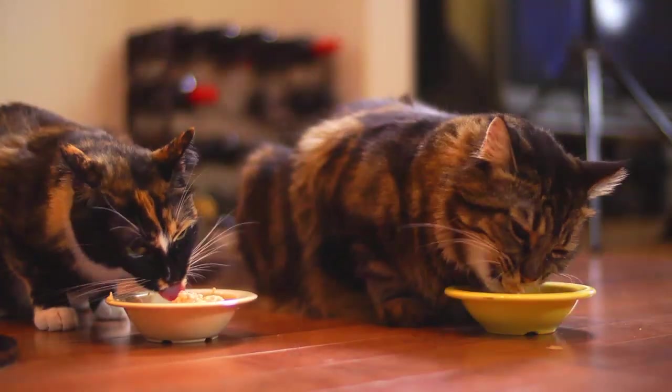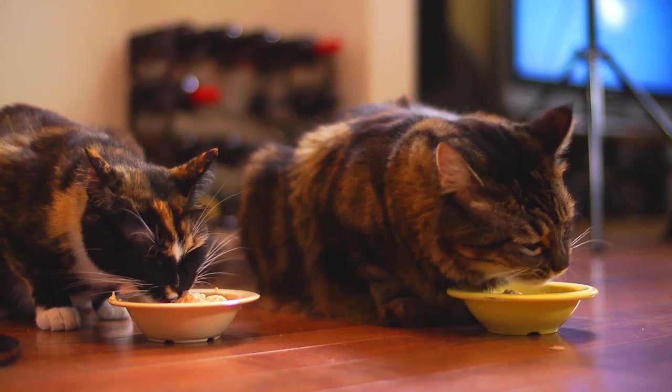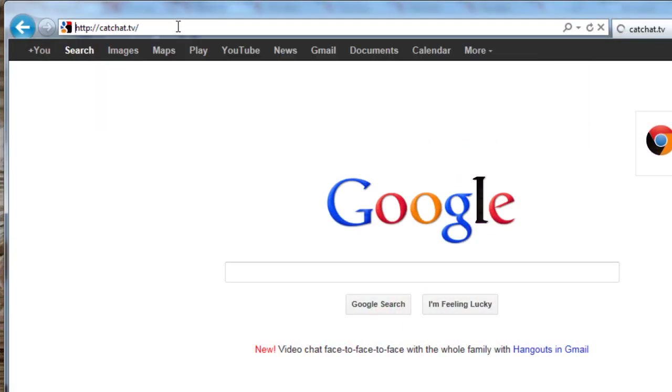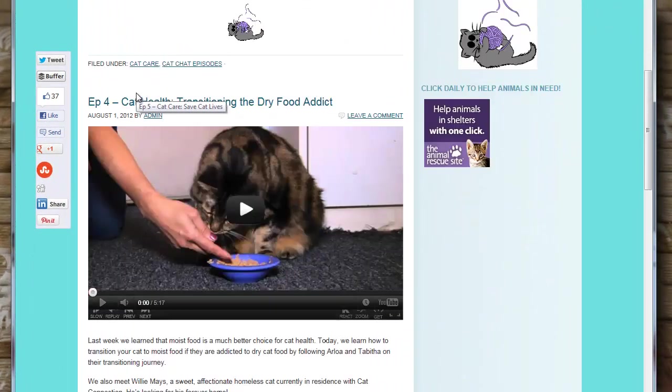It looks like it's a hit with the kitties so we're giving it four paws up. By the way, if your cat has never eaten raw before, you may have to transition her and encourage her to eat it. Raw isn't as smelly as cooked, so sometimes kitty doesn't understand it's food. Transitioning her is definitely worth it though, as feeding raw is great for her. If you want to learn about transitioning your cat, be sure and watch episode four, Transitioning the Dry Food Addict.